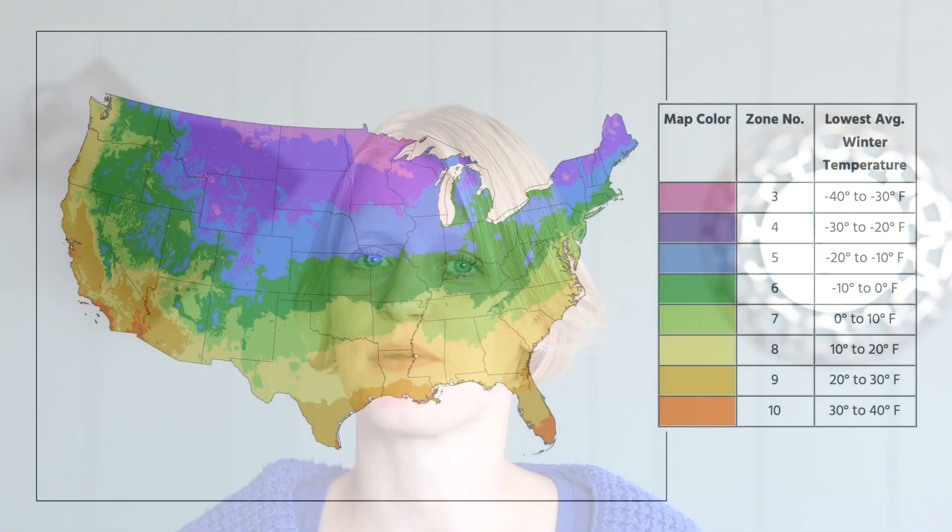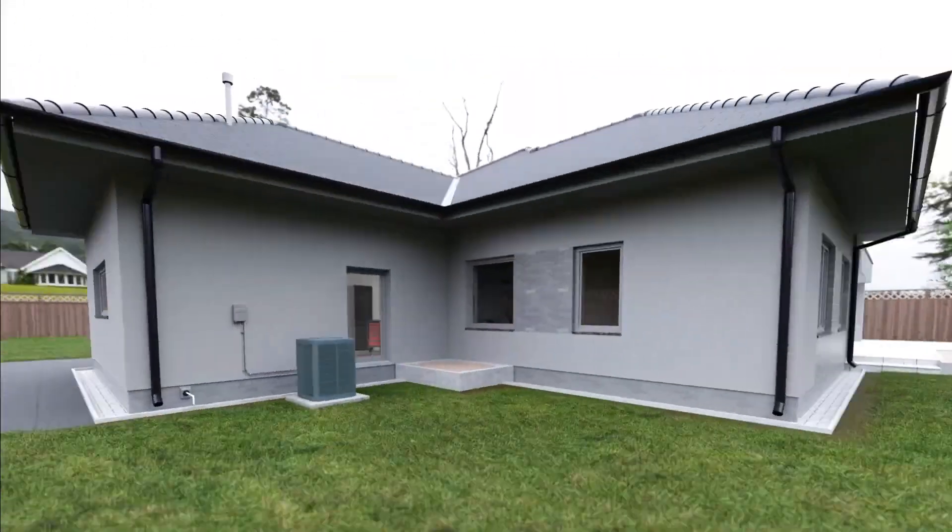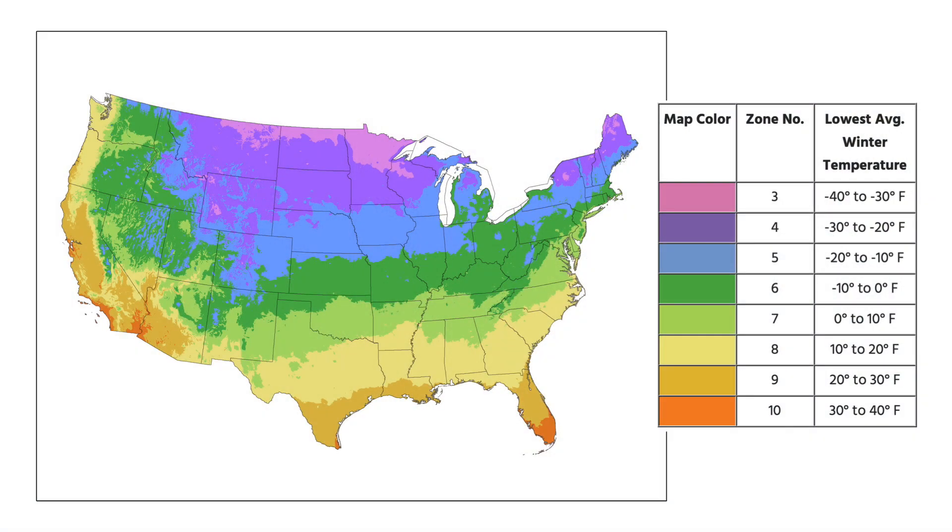There are four main variables to consider when sizing solar panel needs for your heat pump: climate zone, volume — so square footage and ceiling height — insulation value, and number of existing windows. There are 10 climate zones in the US ranging from minus 50°F (minus 46°C) to 40°F (about 4°C) at the average annual low. To determine the current R-value of your home's insulation, you need to know the type and thickness. For instance, fiberglass has an R-value of 3 times the thickness in inches — so 10 inches gives you R-30. If you want to check for air leaks, you can conduct a blower door test.